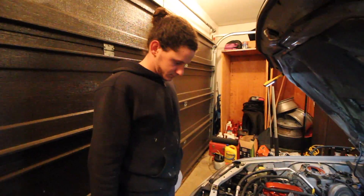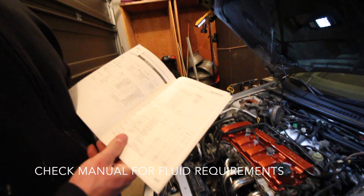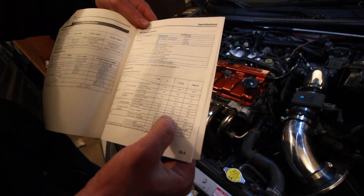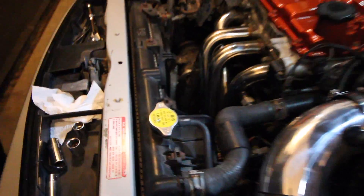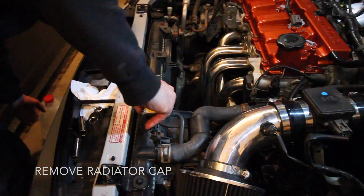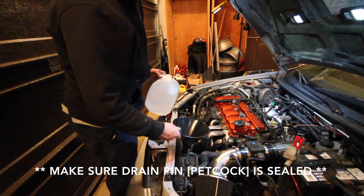We're going to do basically the same stuff as before, except I'm going to need to put a lot more in because she's empty. Show this page — this is a sweet page. Takes 7.3 quarts. This is JDM. This car is Japanese. Funnel.